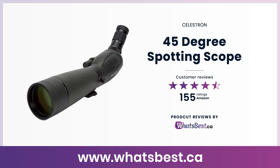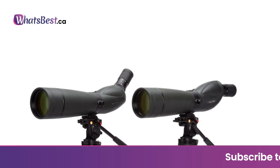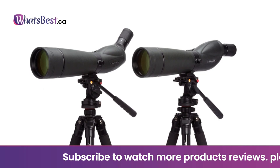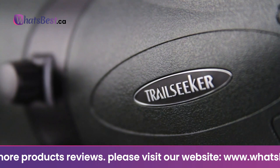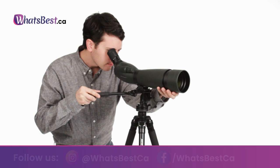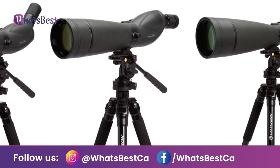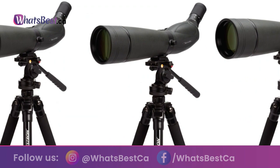Today, we are giving you a closer look at the 45-Degree Spotting Scope from Celestron. This is whatsbest.ca product reviews and features presentation. The Trail Seeker spotting scope series offers an amazing viewing experience in a rugged, durable rubber-armored housing that is fully waterproof and nitrogen-filled. The optical system with proprietary XLT multi-coatings renders high-resolution images with outstanding contrast, while the dual focus mechanism allows you to get subjects in focus quickly and then fine-tune the image.